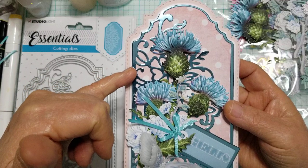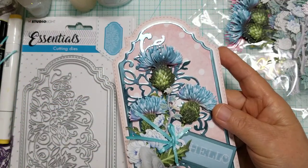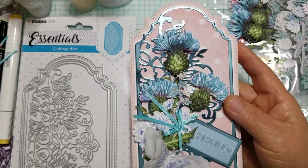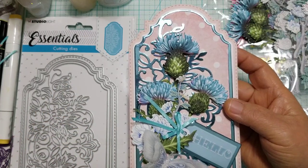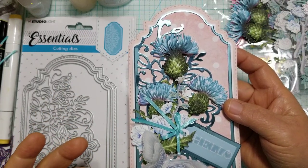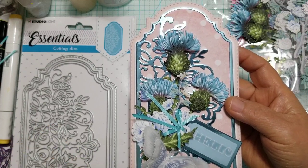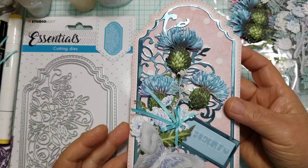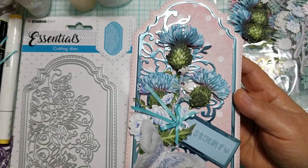For the filigree piece, I cut it using a Crafter's Companion pack that I have. I love Crafter's Companion specialty papers. I bought this probably a couple years ago and I really had not used it because I forget that I have it. So I decided to go ahead and take it out, and that's what I did the filigree piece with.